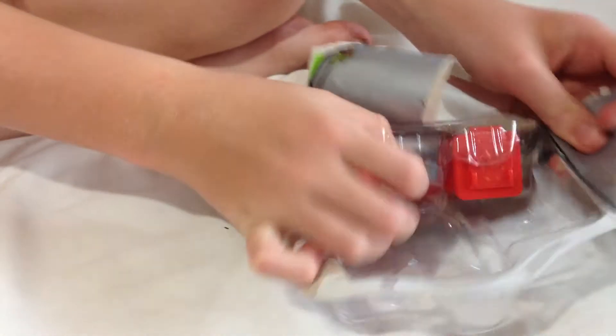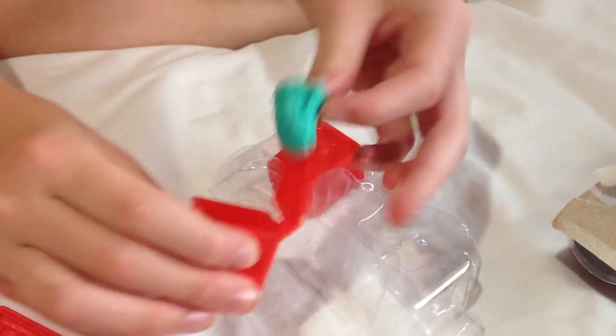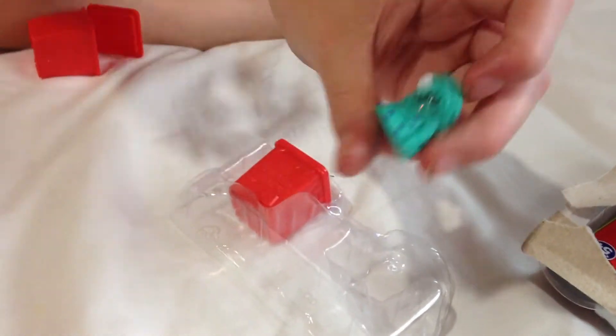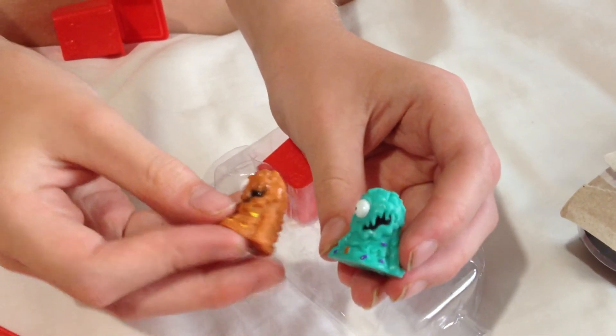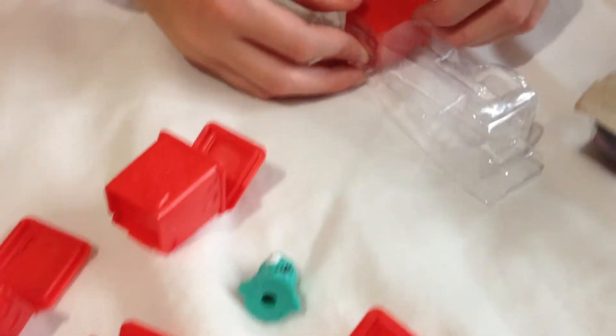Now on to these two bins. This guy - we actually got a brown one last time, but this one's a different colour, so he's pretty cool. I have to look up what he is, I'm not sure about him.